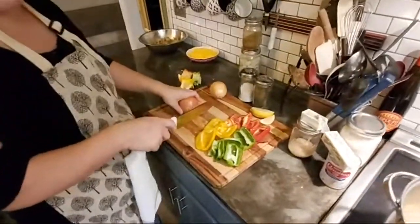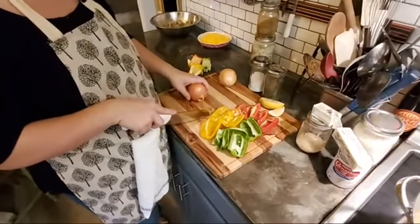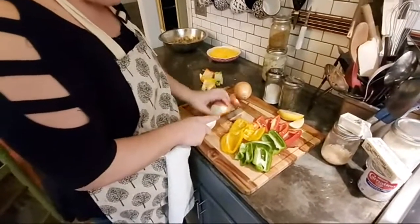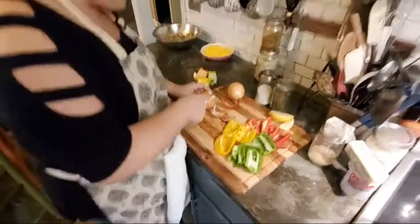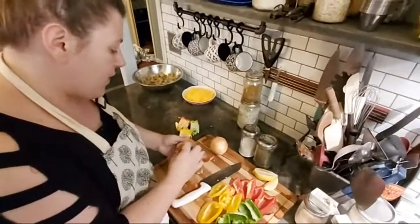I use my veggie and fruit board for this. I don't like using onions particularly on this board, but I will tonight. Onions leach into your cutting board, and when you go to cut something else on them, you can get that flavor back out of it, and I don't like that.